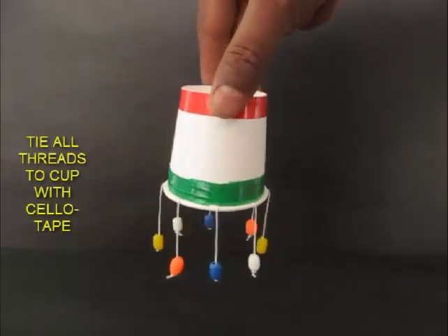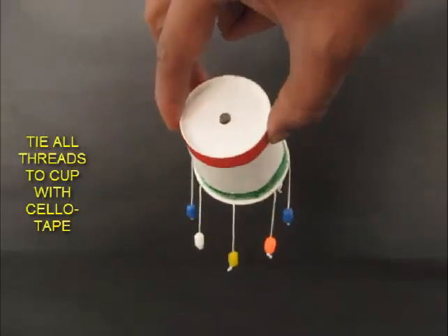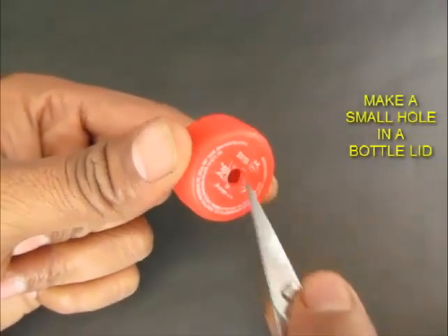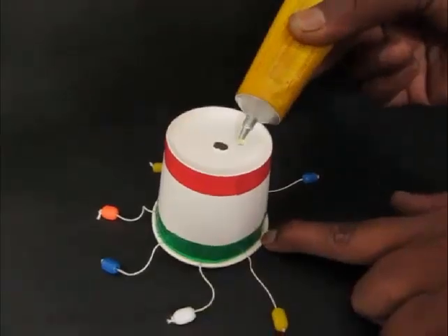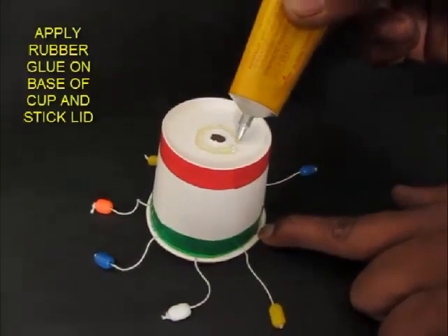Now tie these threads at the bottom of the paper cup using the green straw and decorate your paper cup with red and green cello tape. Now make a small hole in the lid, put some glue at the base of the paper cup and attach the lid at the base of the paper cup.